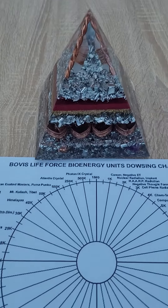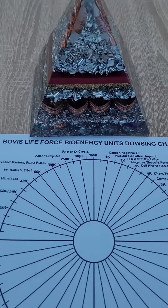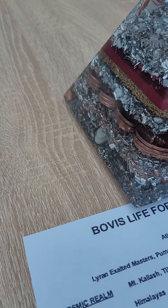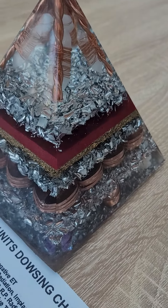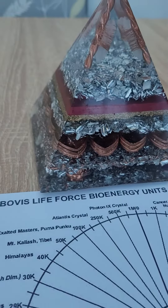So I just wanted to show you guys how you can do this. You can get this chart online — I just downloaded a free one — and then you just basically go through the procedure like I've just shown you. Just make sure you communicate through the highest version of yourself and put some protection on yourself before you do it. That way you're guaranteed to get an accurate reading.